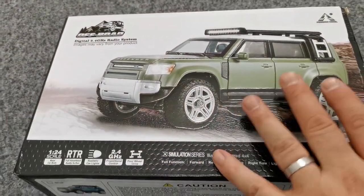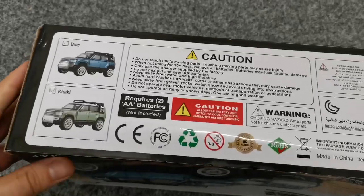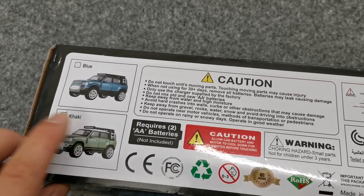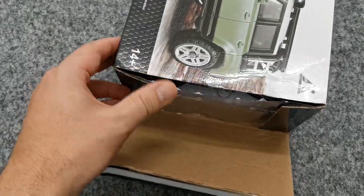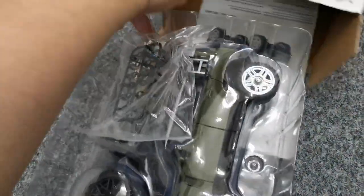On the box, the car is fitted with an LED roof bar which it actually doesn't have, and I will share my thoughts on that later. There's also a blue version, but we're getting the — that's not khaki, I think it's more olive. Let's have a look inside. It's in a plastic clamshell; I wish they would have used some cardboard, which is also better for the environment.